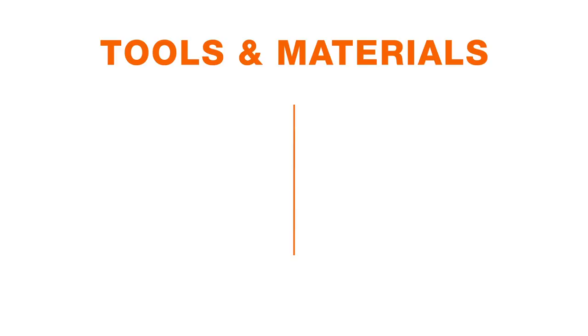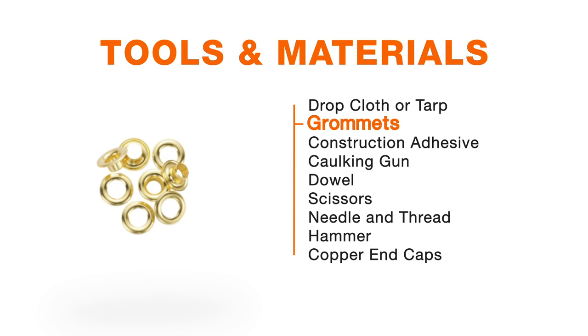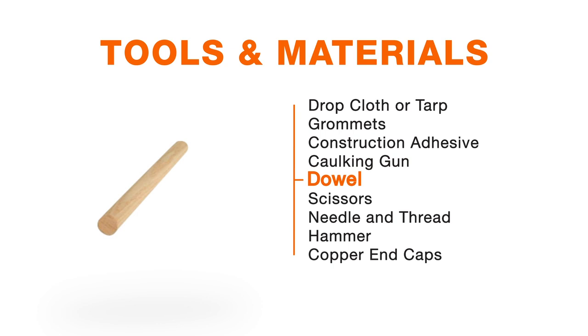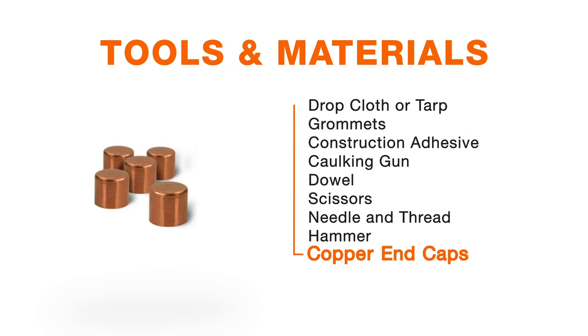Let's start with creating the DIY projection screen. You will need a drop cloth and tarp — size is totally up to you. I'm using a 6x9 drop cloth and a 6x8 tarp that has grommets. You'll need the grommets to secure the bottom half of the screen to the floor to make it nice and flush. You should grab some construction adhesive, a caulking gun, a wooden dowel cut down to the width of the movie screen size you'd like, some scissors, needle and thread, and a hammer. The copper end caps are totally optional — just to chic up the project a little bit.